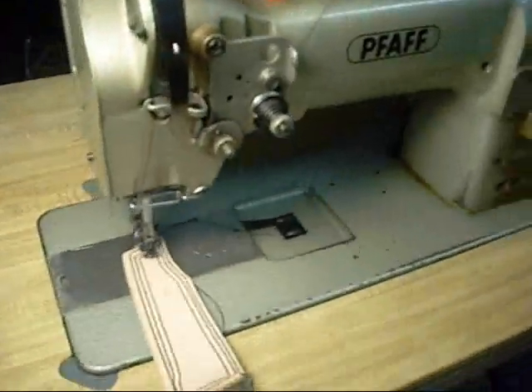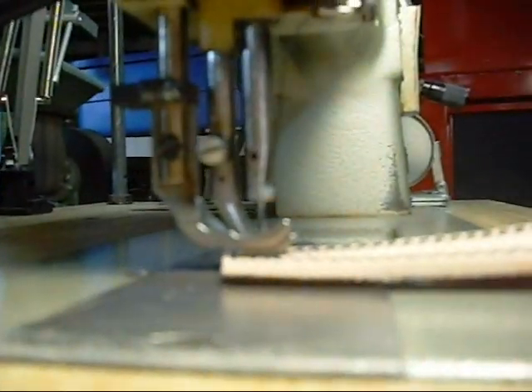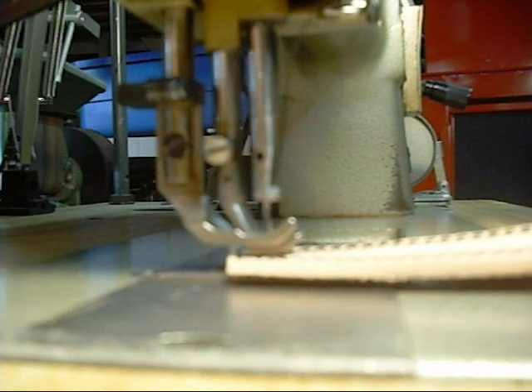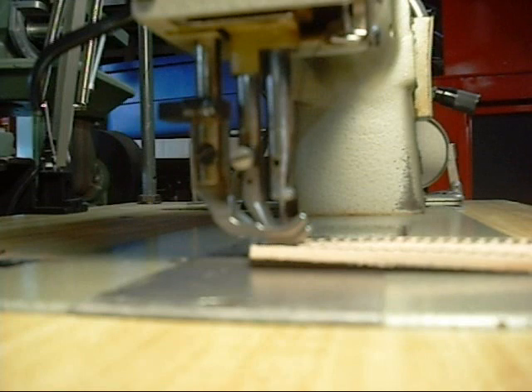Being a walking foot machine, it actually has multiple presser feet. We can see here that we can lift the presser feet. This one has about a 9/16 of an inch lift, so it's a high lift system. And if we go ahead and start sewing, you'll see that the two feet actually alternate, and this means that there's always a presser foot in contact with the material clamping it, even while it's being fed.